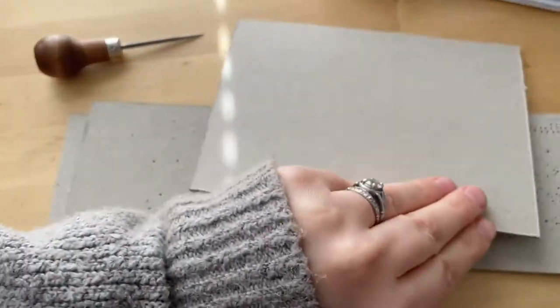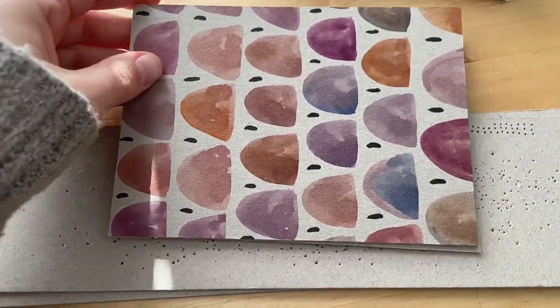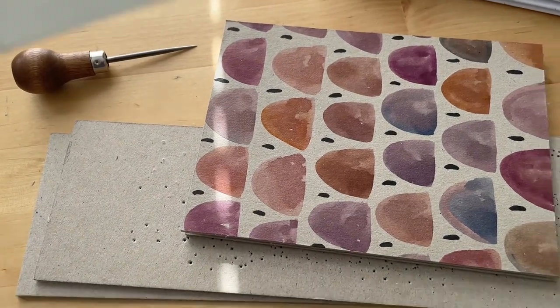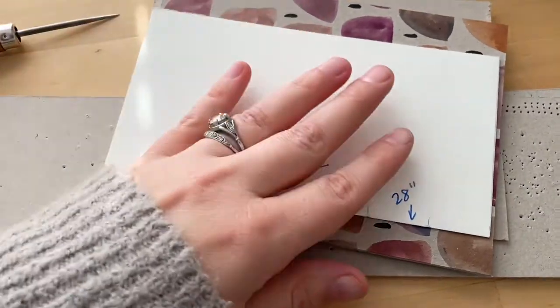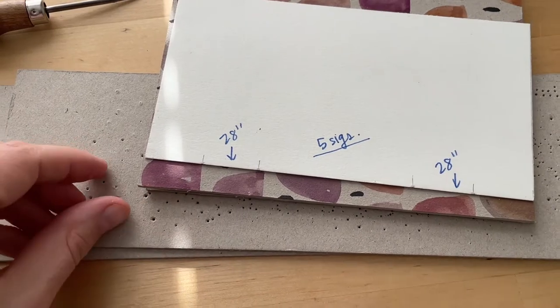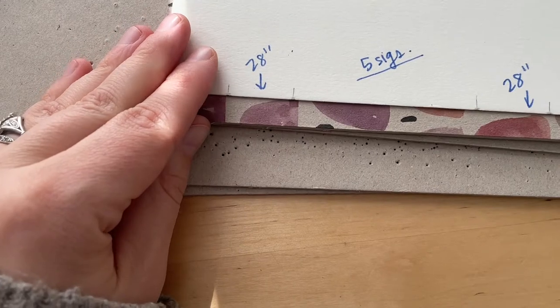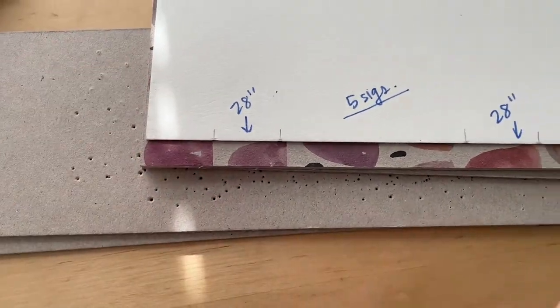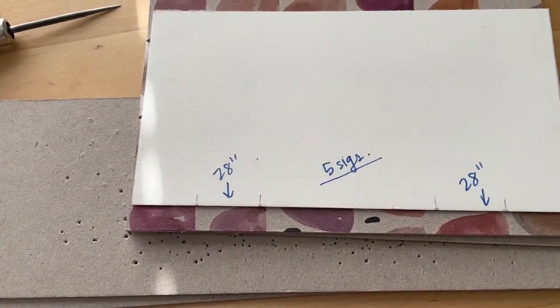Now I'm going to line up my book board for the covers. I decided to paint the covers to see how that worked. I'm going to use the same template and make sure there's an even space along here — I kind of eyeball it at this point, but maybe about a quarter of an inch roughly — and then I'll mark and punch those, and they will all line up.